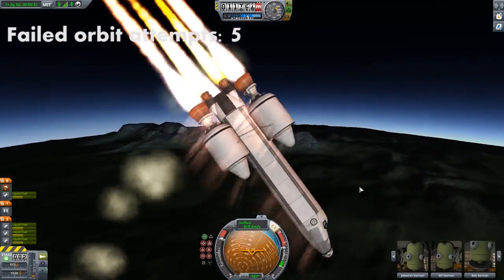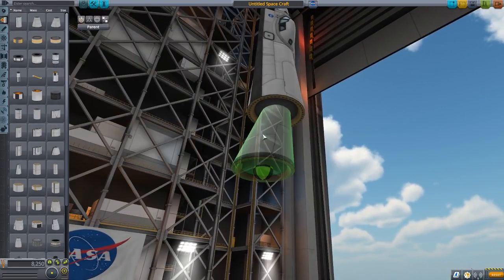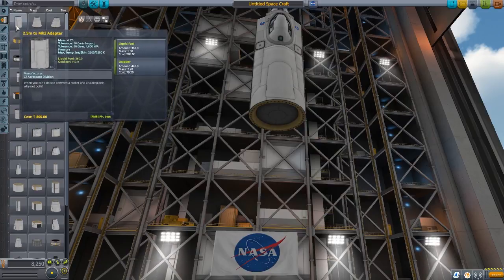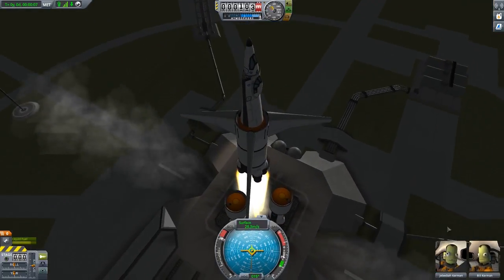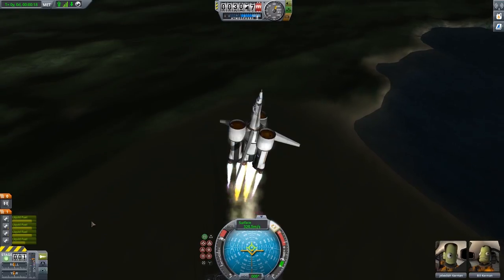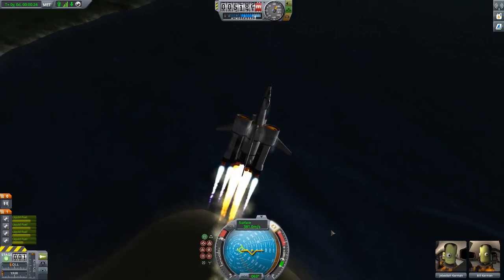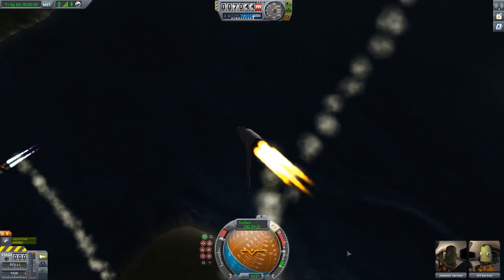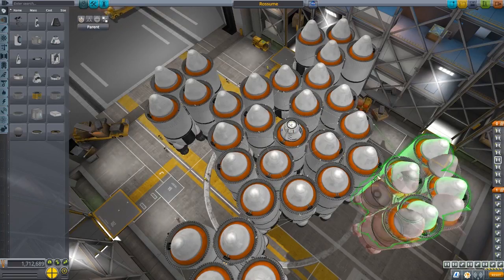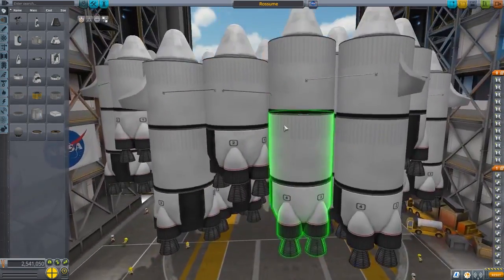Oh no, I oversteered. They blew up, this isn't good. How shitty do you think we can get the ship to be and still have it work? It decoupled before it launched. Hey look, it launches! I should not turn it this much — it really wants to — all right. We still got one wing, baby. It's not a mistake at all. I don't believe you.